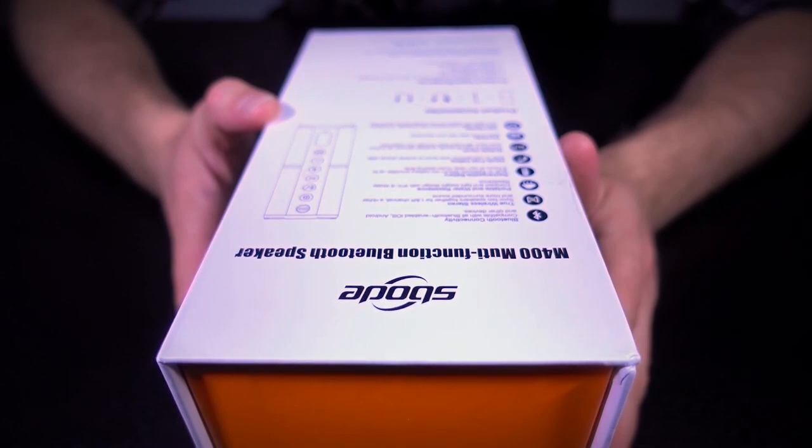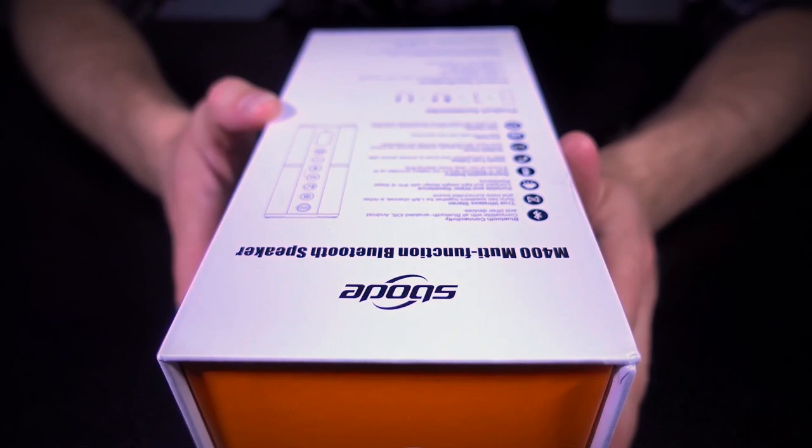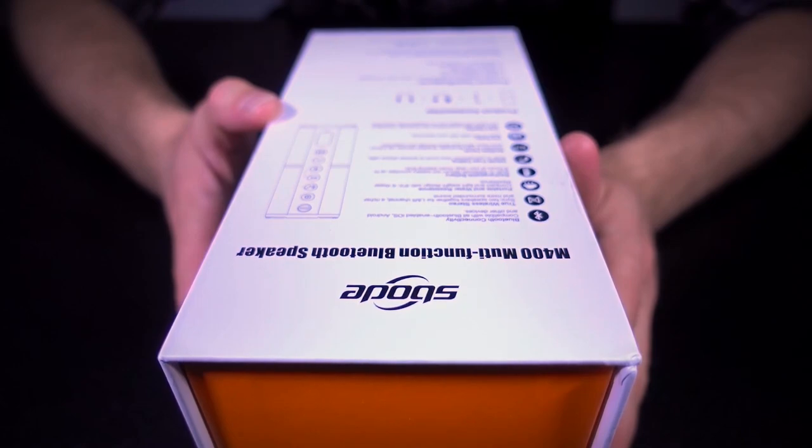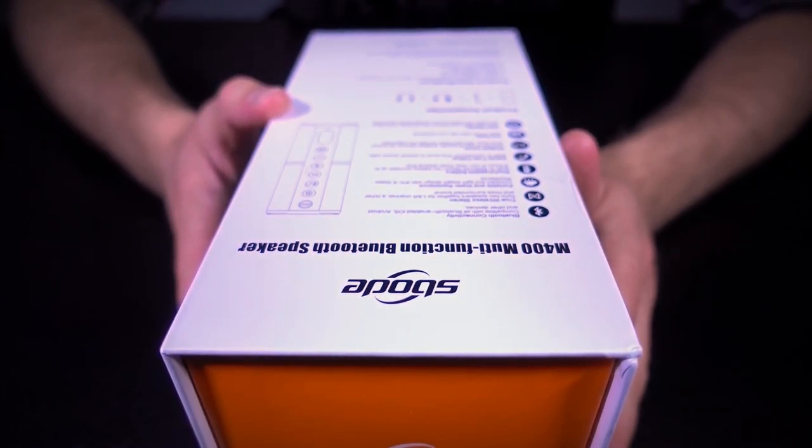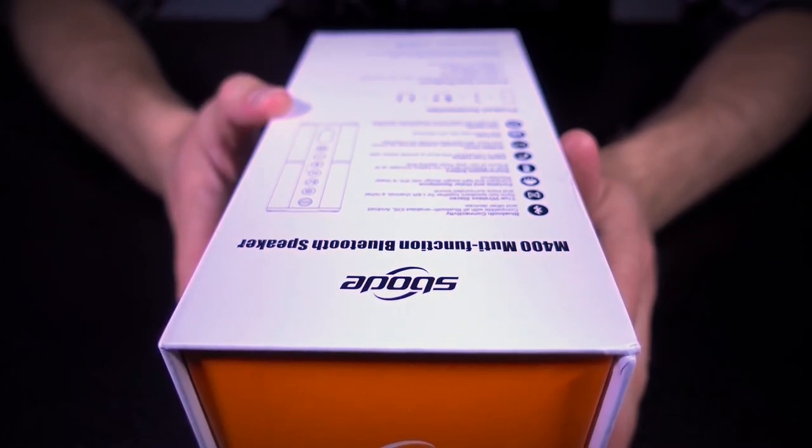It's got a rechargeable battery — 2200 milliamp-hour — providing up to eight hours of playback time. It's got hands-free calling, so there's a built-in mic, an auxiliary port for non-Bluetooth inputs, a built-in FM tuner, and a card reader where you can pop in a micro SD card specifically — so it's not a full-size SD card reader, which is a bit of a shame. It comes with the speaker and a couple of cables.